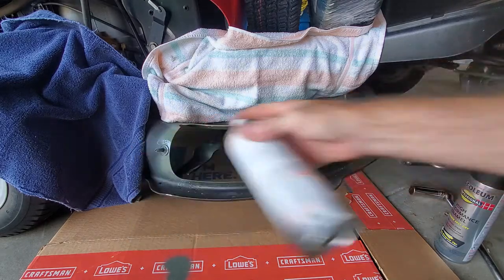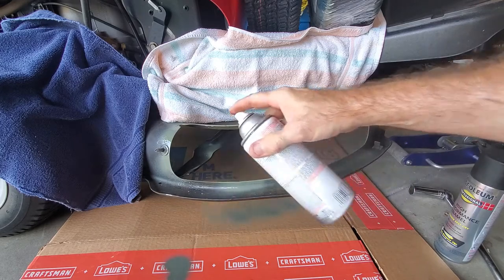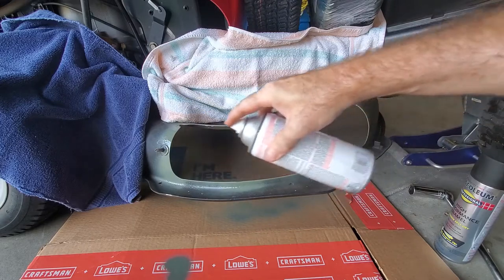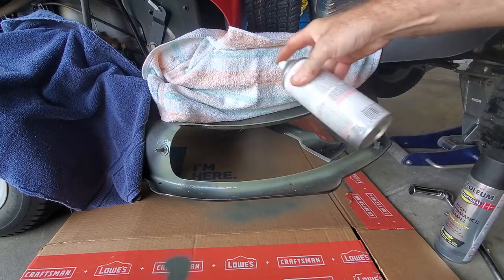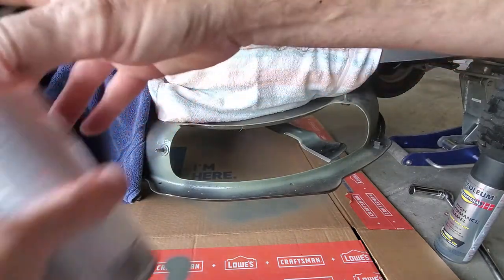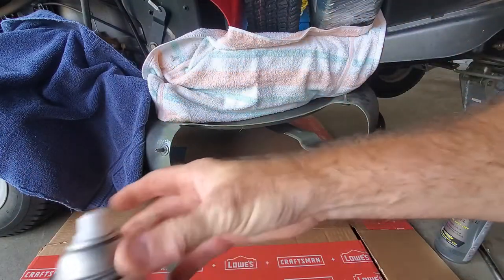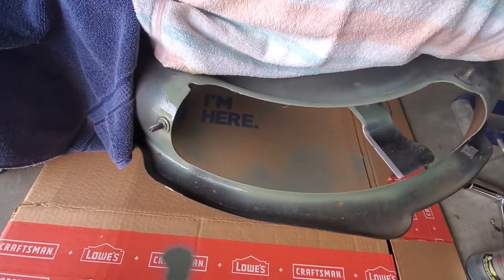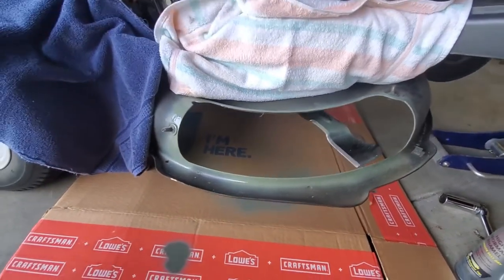Half moved the blade and sprayed it anyway. I'm not trying to win any paint finishing awards. Remember, the goal is we're preventing rust on a lawnmower.